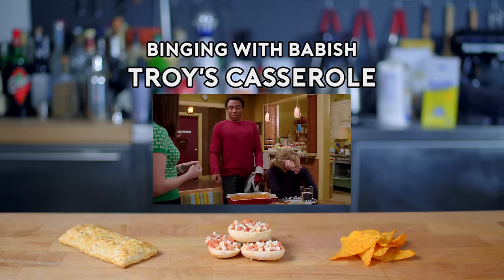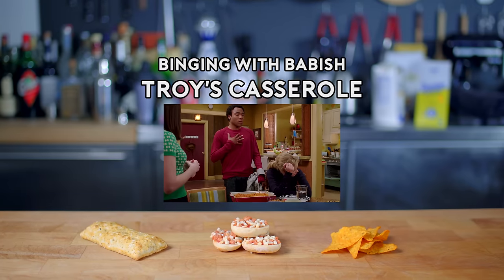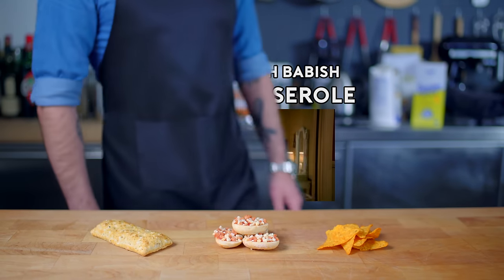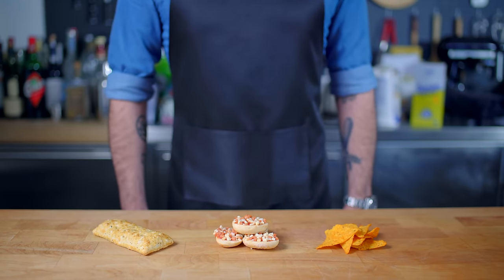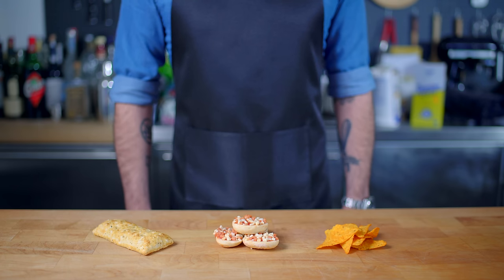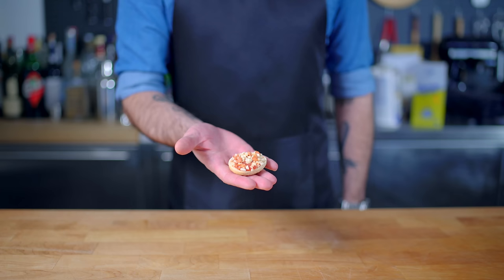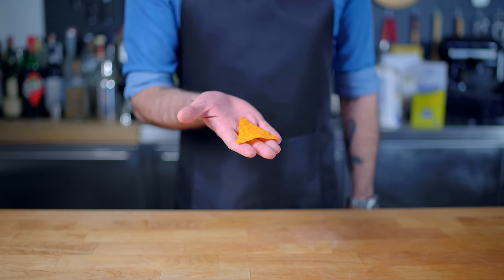Troy, is that a casserole? It's bagel bites and a deconstructed hot pocket reduction with a Doritos glaze. I just really want to make my food, you know? Welcome back to Binging with Babish, where this week we're taking a look at Troy's casserole from Community — a hearty affair cobbled together from these three familiar after-school snacks: bagel bites, Doritos, and Hot Pockets.